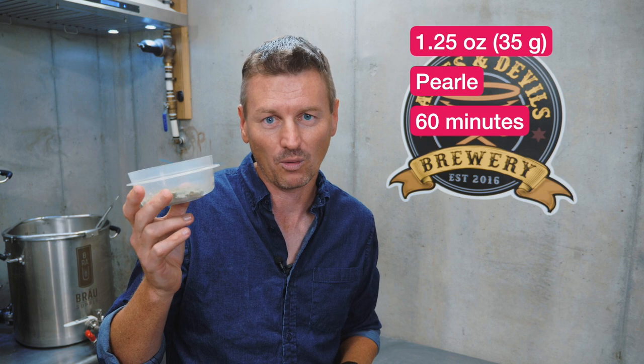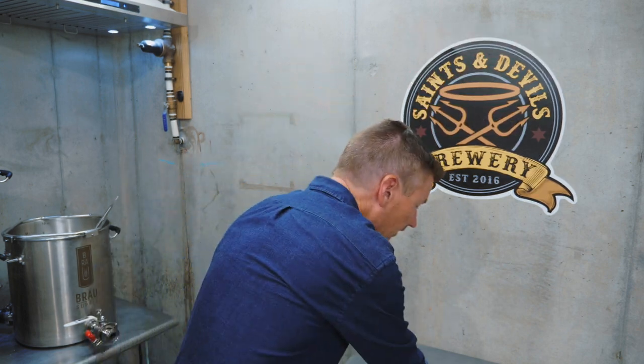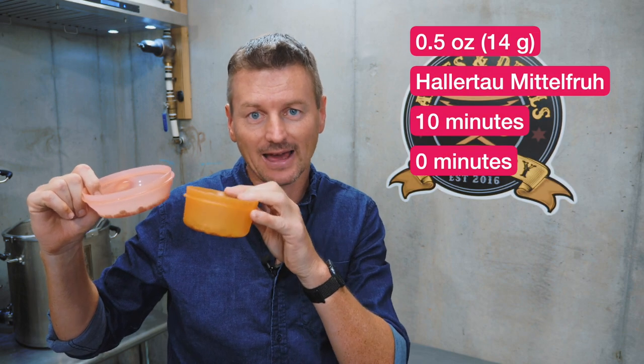The theme of the day is hops. Let's talk about what hops are going in this one to test out the hop filter. I'm going for an IBU of about 36. I'm going to get there by first using Perle hops as my bittering hop — 1.25 ounces of those going in at 60 minutes. Then at 10 minutes and at flame-out I'm adding half an ounce each of Hallertau Mittelfrüh. So overall, just a little over two ounces of hops — we'll see how this hop filter handles it.